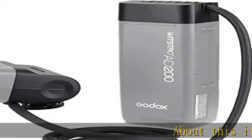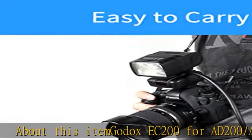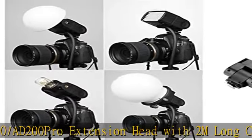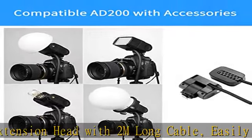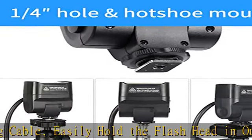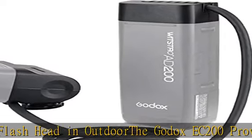Godox EC200 for AD200/AD200 Pro extension head with 2M long cable, easily hold the flash head in outdoor. The Godox EC200 provides a metal cold shoe with locking ring and a standard 1/4-20 threaded mounting hole in the base. Godox EC200 could be mounted on a bracket above or beside the camera.